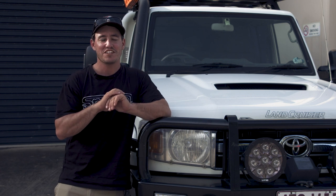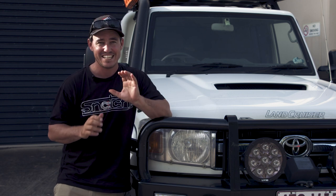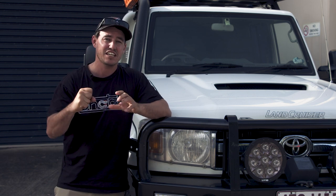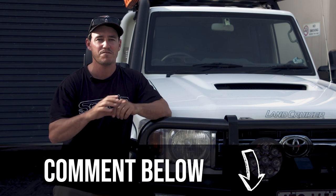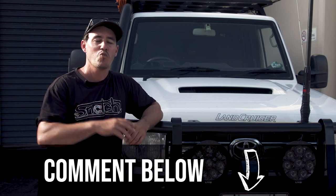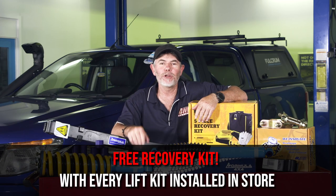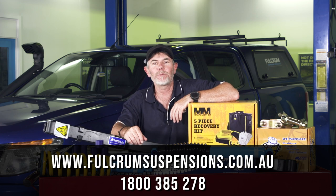There's some fantastic points raised and there's enough information in there for you to pick the right suspension for your particular four-wheel drive application. Heaps of great tips - suspension is one of those things on a vehicle you've got to get right. It'll change the whole way your four-wheel drive drives both on and off-road, and of course the safety of your vehicle. Like always we love hearing from you guys, so make sure you comment below and let us know what size lift you're running on your four-wheel drive and if you're happy with it. To make it even better value for money, when you choose a Formula lift kit and get it installed by Fulcrum, they'll give you a free recovery kit worth $140. To find out all the details go to fulcrumsuspensions.com.au